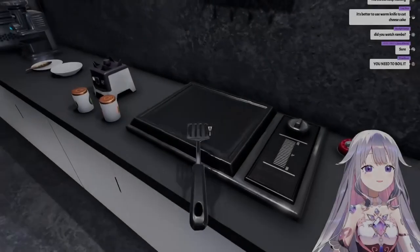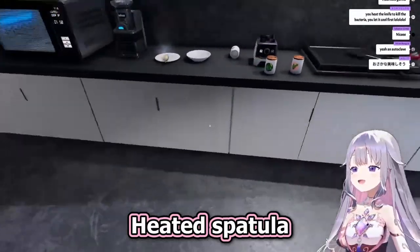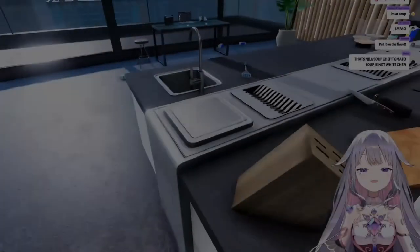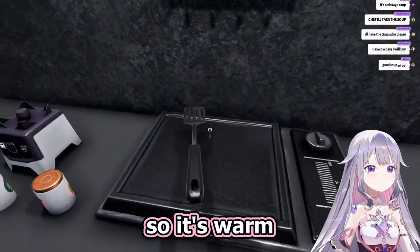Okay, is this hot? There, heated spatula. If you heat your utensils, you'll keep the food hot. So, heated spatula. Got the spatula in the warming pad, so it's warm.